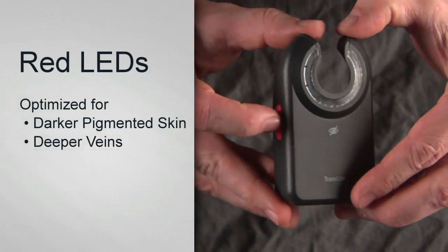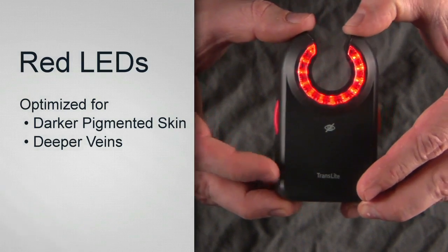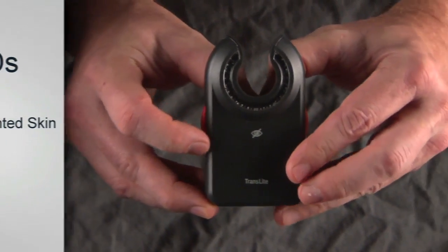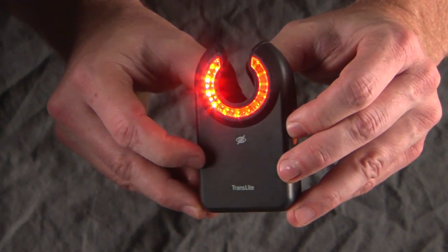When the red button is pressed, red LEDs will light up, which are optimized for darker pigmented skin and deeper veins. Press the red button again to turn off. You can also activate both the orange and red LEDs if a higher contrast is needed for vein illumination.